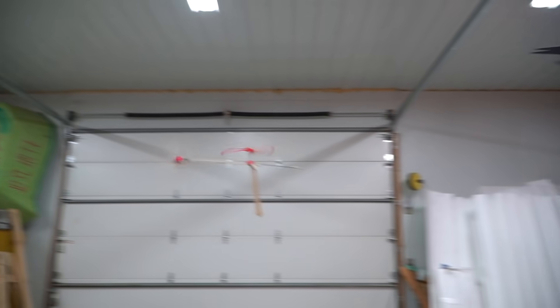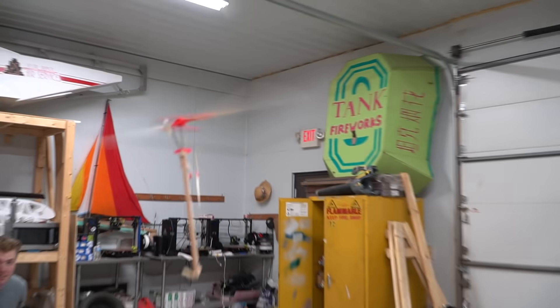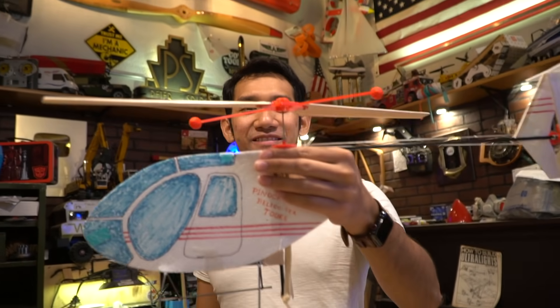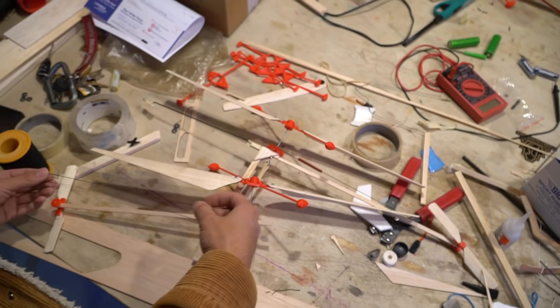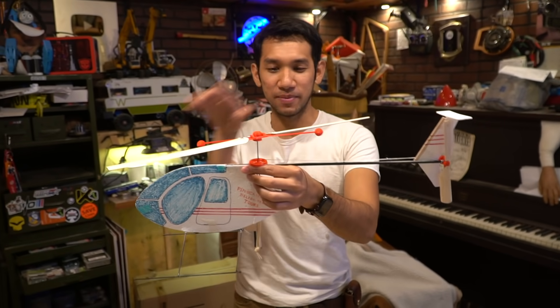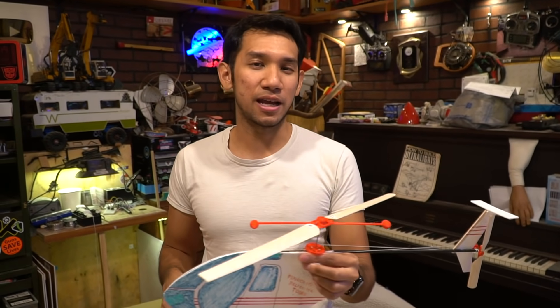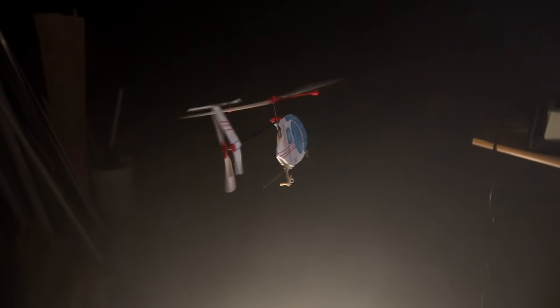These weigh less than one gram. Now I have a cool looking helicopter — actually a bunch of helicopters, because this one is a little heavy with a lot of cosmetic stuff on it since I want it to look cool, but I also have some that fly really far. Let's see how they actually perform in the field.